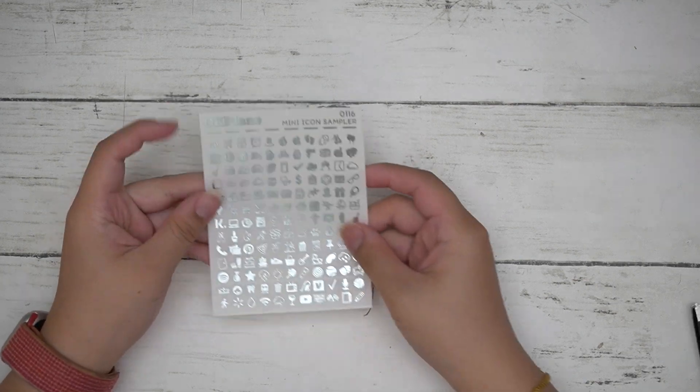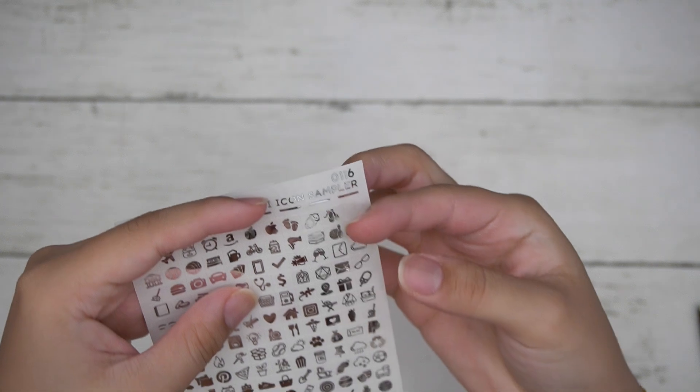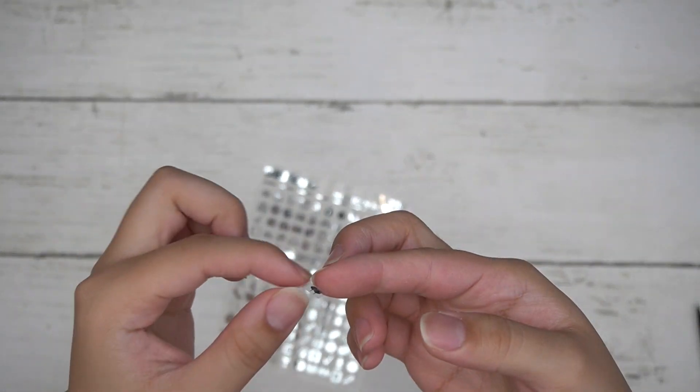For the $20 freebie, you have icons cut in squares. They are pretty much cut in squares — you might not be able to tell from here — and you get all 143 icons.